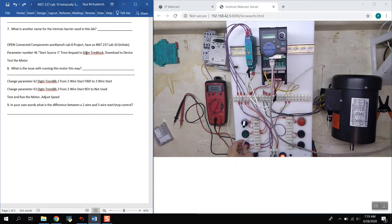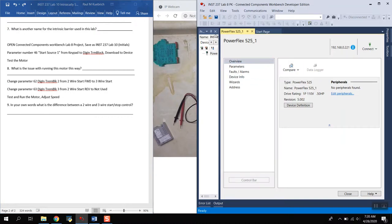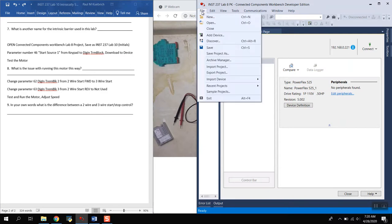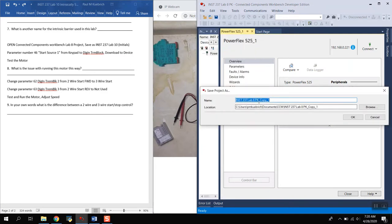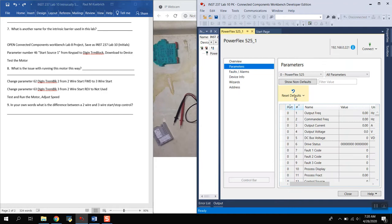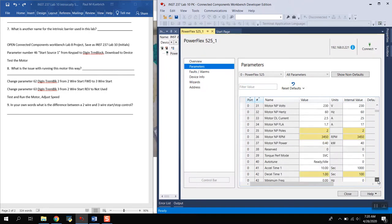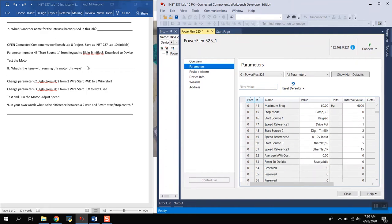The relay is all wired up, but since we used the last lab's configuration, it's not going to do anything to the drive right now — we were still looking for commands from a PLC. We need to reconfigure some parameters. I have Lab 8 open and will do a Save As to call it Lab 10. We need to change some parameters that were used for PLC commands that we won't be using for this lab.